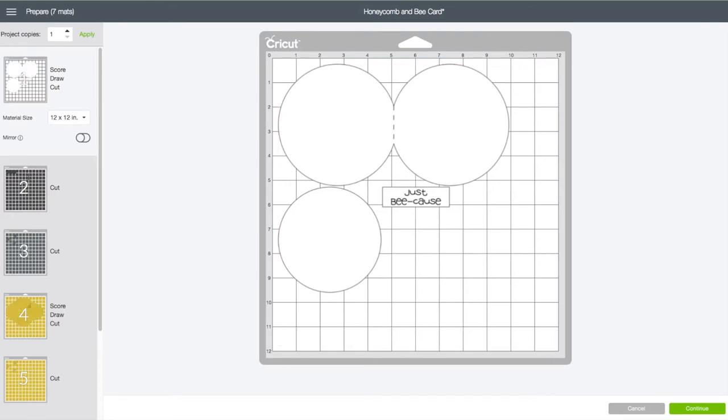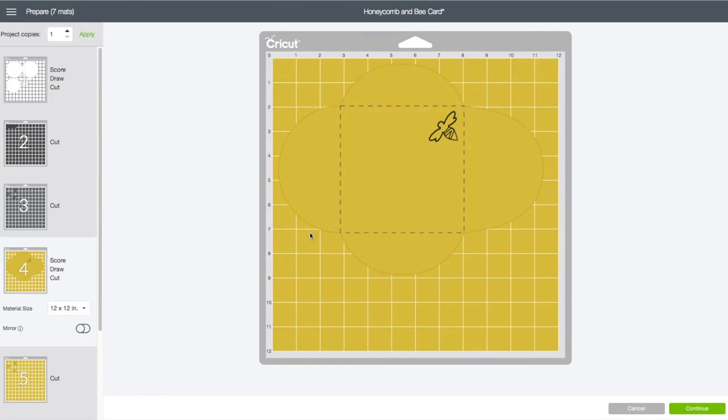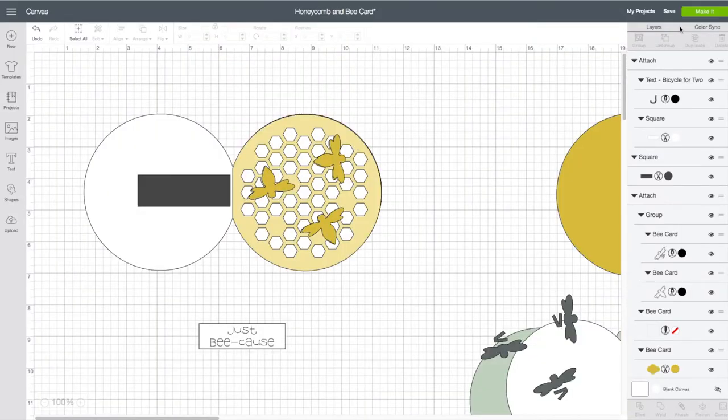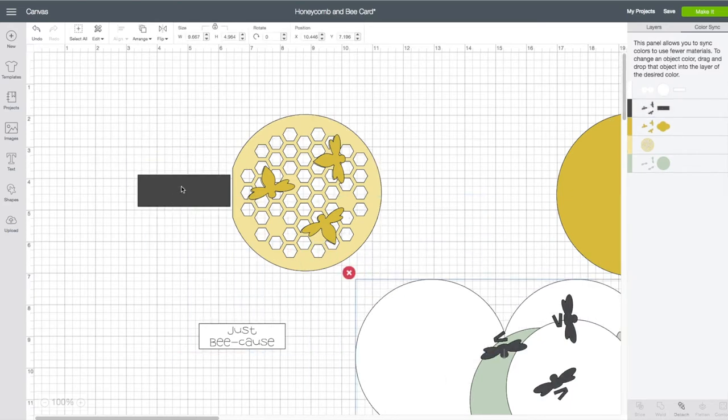Upper right hand corner, click on Make It. We have our white layer, a black color, a yellow color for the envelope, and the same yellow for our bees. I'm going to click Cancel to fix our color match first. Go to Color Sync on the right — we see the black layer and our gray layer. I want them both to be black, so I'm going to drag one to the other so they're the same color.